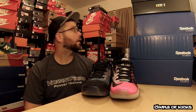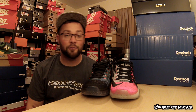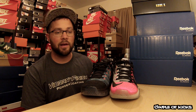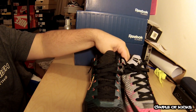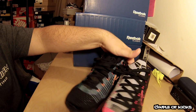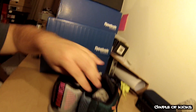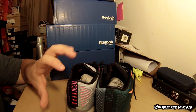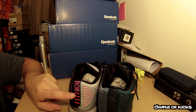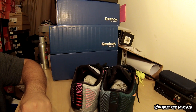I do have the All-Star Game ones too, but I'm not sure where they are at the moment — I looked for them and can't find them. I got to clean this room up a little bit. Let's jump right into these guys and take an up-close look. As you can see, both shoes are completely different when it comes to color, but the Flyknit stays throughout. They have the Fly Wire lacelets, and as you can see by the back, both the left and right shoes are different on both pairs. The Kobe 10 logo stays the same, and there are four lines only on the left shoe — not really sure what that's about.